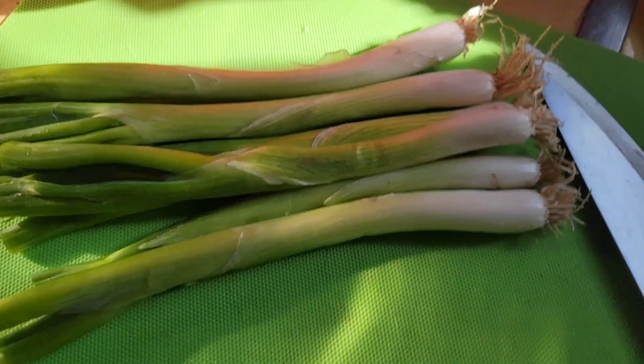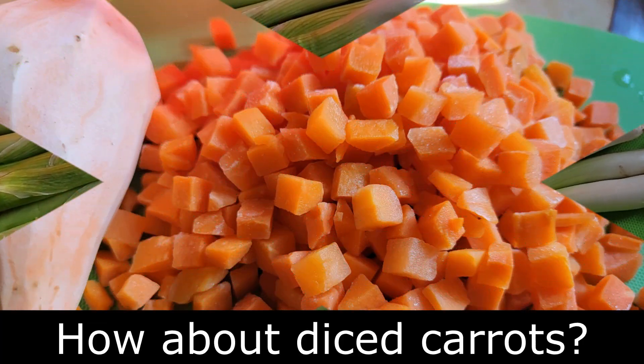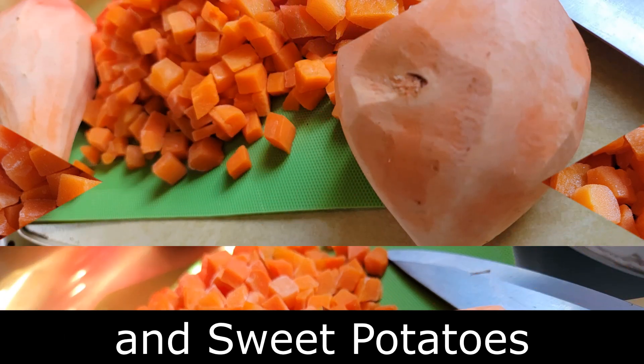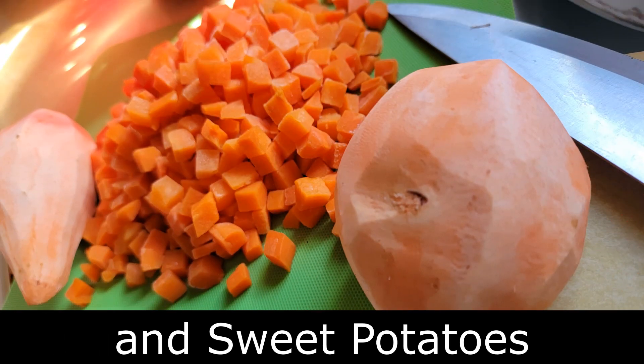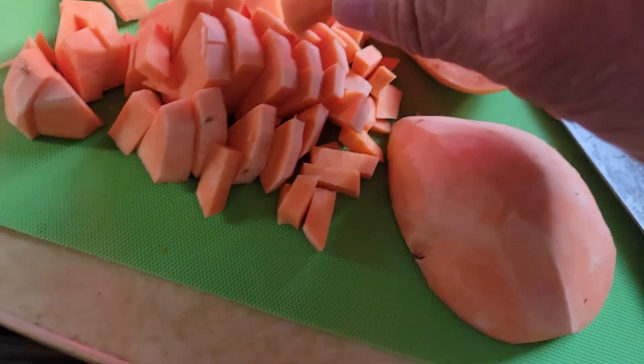Let's chop up some green onions — you can always plant these ends. What about carrots that you have in the crisper? Peel, chop, and then there's sweet potatoes. Always a great addition. I want to chop them up fairly small.